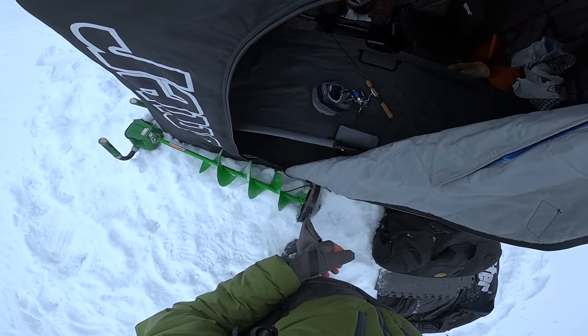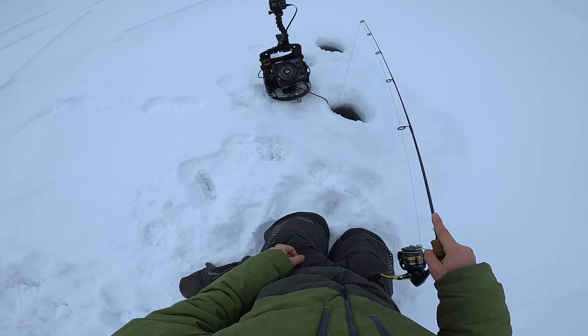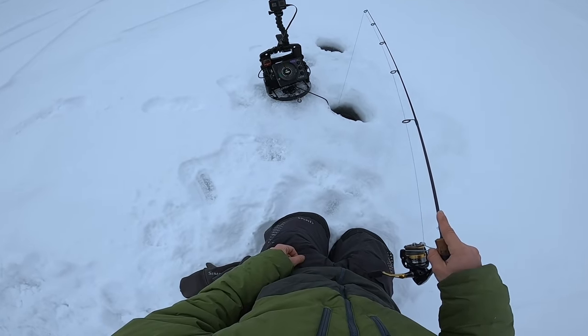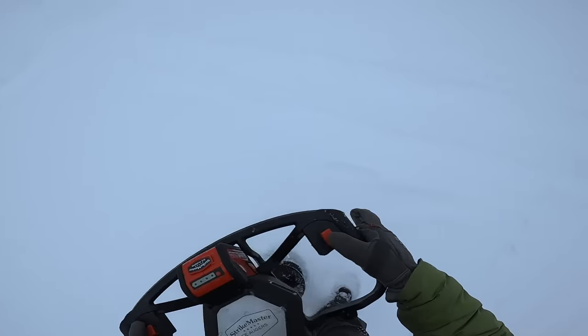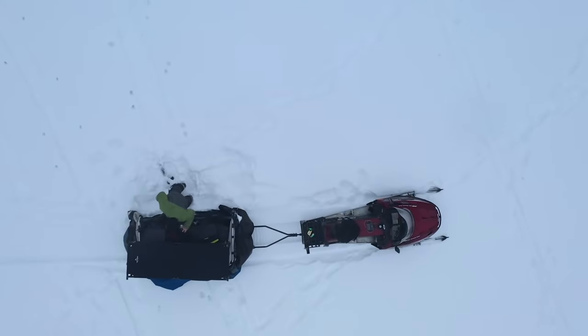I marked one over there so I'll probably go set up there. Little mid-afternoon update — no fish yet, getting kind of cold and hungry. I just drilled myself a double hole and I'm gonna go back and grab the snowmobile and move the house over here.